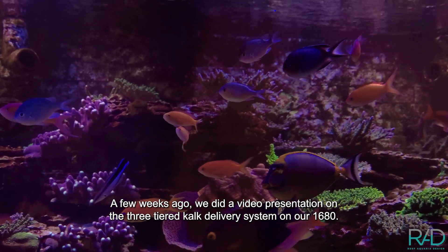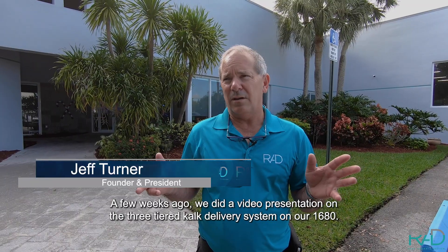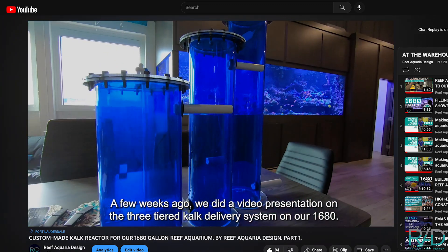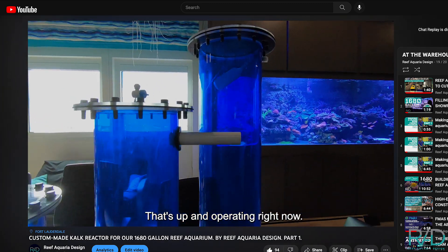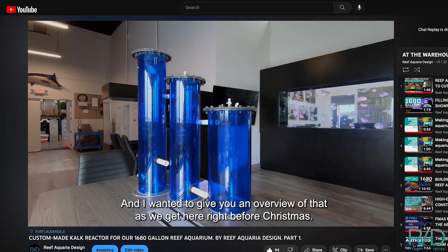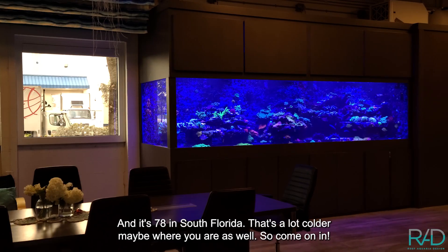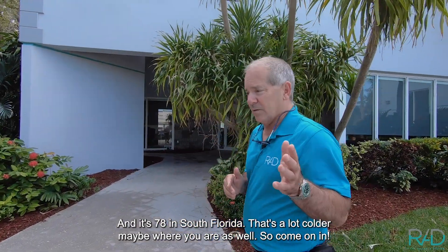A few weeks ago we did a video presentation on the three-tiered calc delivery system on our 1680 that's up and operating right now. I wanted to give you an overview of that as we get here right before Christmas — it's 78 degrees in South Florida, probably a lot colder where you are, so come on in.